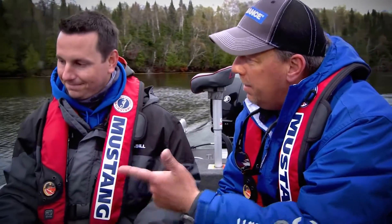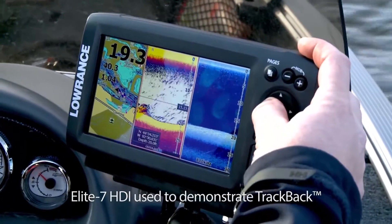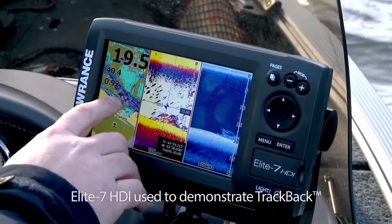So track back — that gives us the opportunity to track back and lock down a waypoint, correct? That's right. You just push your cursor, rewind the sonar, hit the waypoint button, and you've got it saved on your map.